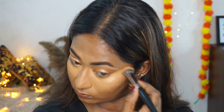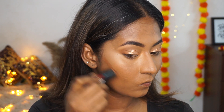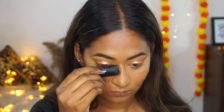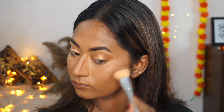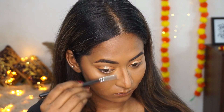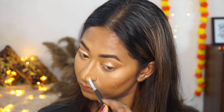To contour my face I'm using the Face Forward contour stick in the shade Espresso Edge and applying that to the hollows of my cheeks and the sides of the nose to add a bit of definition. I'm also blending the contour upwards for that chiseled look and blending out the nose contour using a different blending brush.